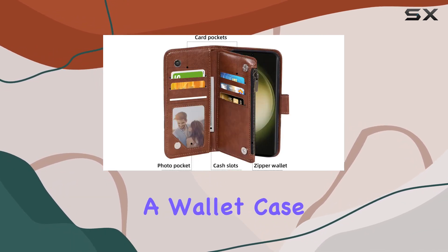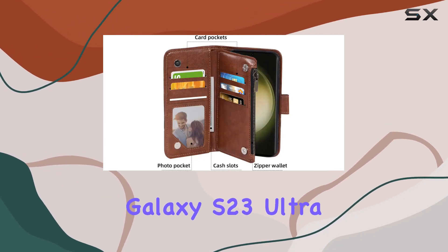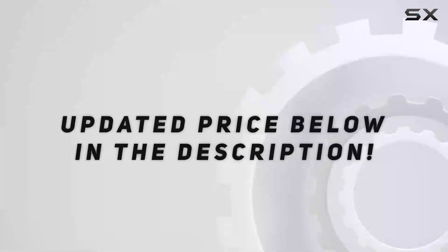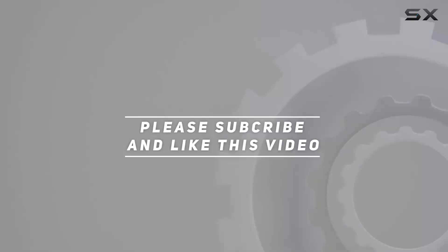If you're in the market for a wallet case for your Samsung Galaxy S23 Ultra, this one is definitely worth considering. Check out the video description for the updated price. Thank you for watching!